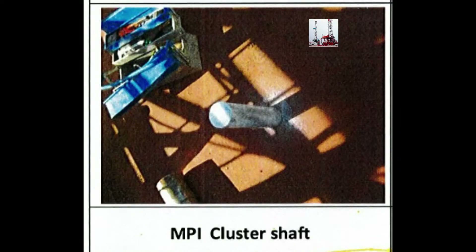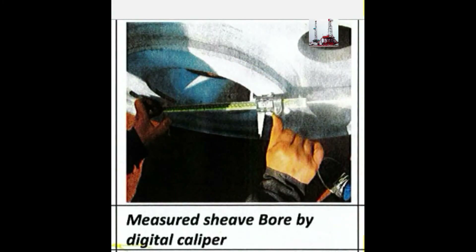MEVI inspection of the cluster sheave. Measuring the sheave bore dimensions using a digital caliper to verify tolerances.